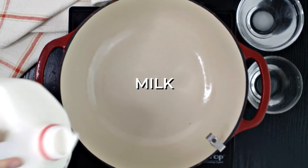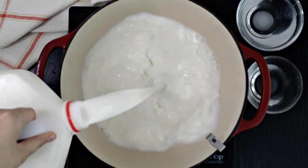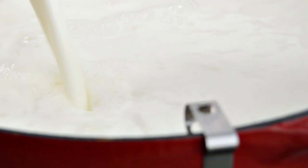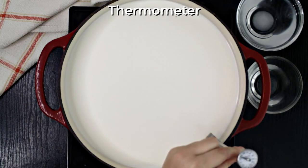Pour one gallon of fresh whole milk into a large pot over medium heat. Use the freshest milk you can get your hands on and something that is not ultra-pasteurized, as most organic milks are. Otherwise your mozzarella may not come together. Use a thermometer to keep an eye on the milk's temperature.